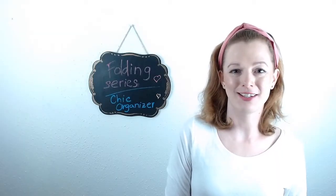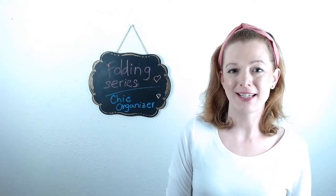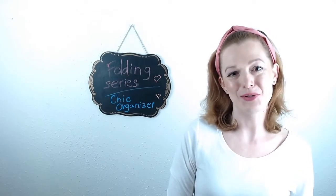Thank you for watching. If you have any questions, let us know in the comments below, and make sure you check my website chicorganizer.com for more organizing tips and tricks. I'll see you soon!